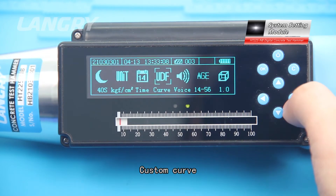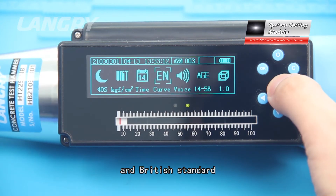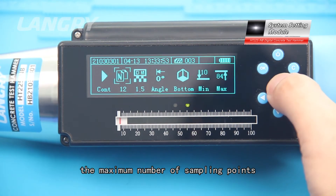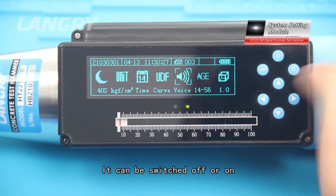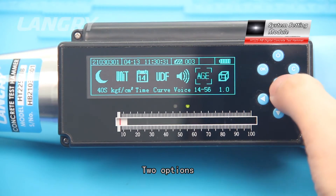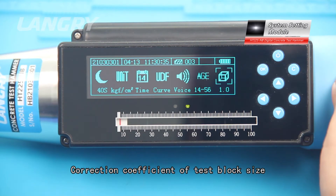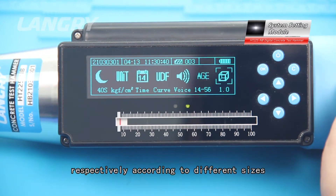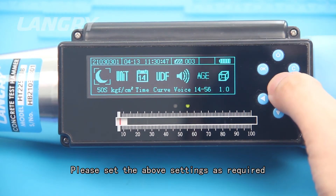Curve setting allows selection of custom curve, Chinese standard, American standard, or British standard. If custom curve is selected, the maximum number of sampling points can be set to 200. Voice broadcast can be switched off or on. Age options include seven days and 14 to 56 days. Correction coefficient of test block size can be set to 1.0, 0.95, or 0.8 according to different sizes; after calculation, the strength value should be corrected accordingly.